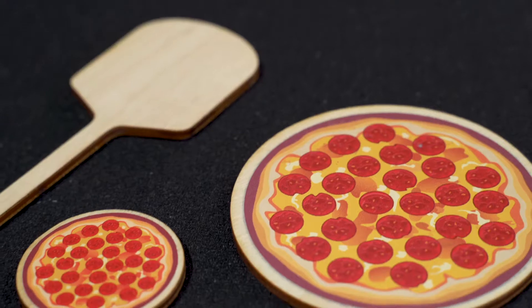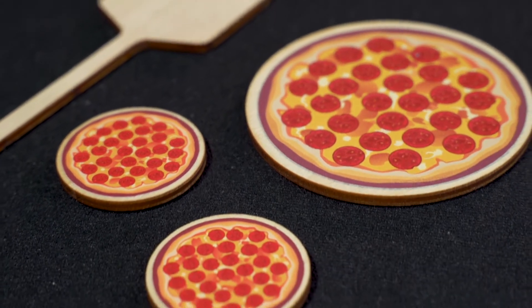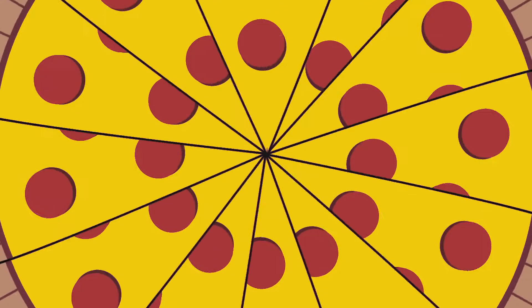In your package you're going to get everything you need to do Pizza Paddle right away. You're going to get my latest handling, the paddle, two mini pizzas, and for the first time my jumbo pizza, which will give your routine a big finish.